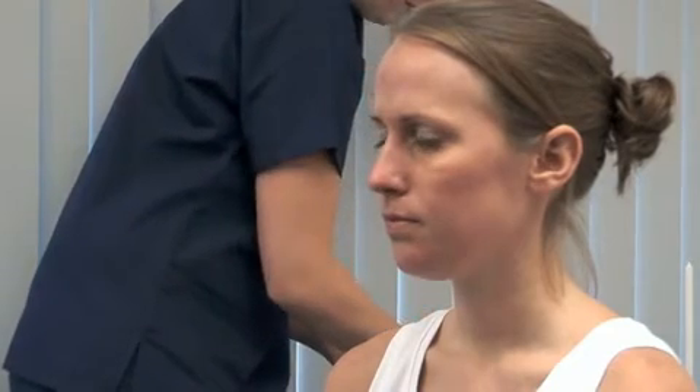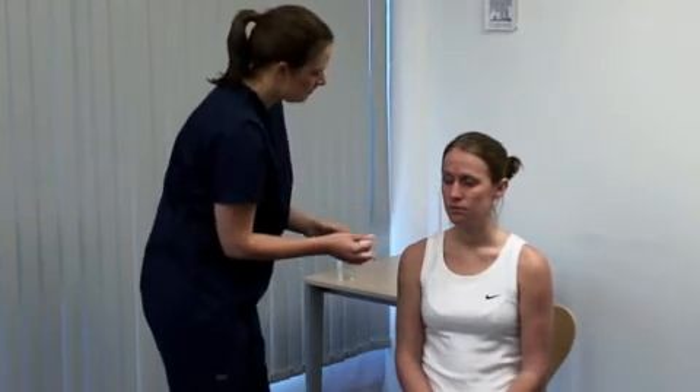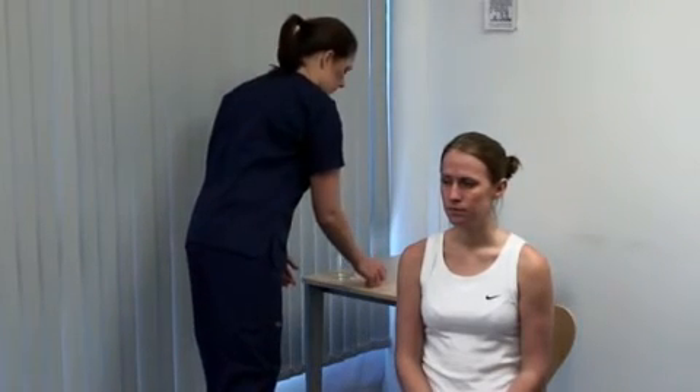Next, we test the corneal reflex. Draw out a wisp of cotton wool and dampen it to form a gentle point. I'm going to gently touch your eye. Please look up for me. Carefully depress the lower eyelid and lightly touch the lateral edge of the cornea. Look for direct and consensual blinking.